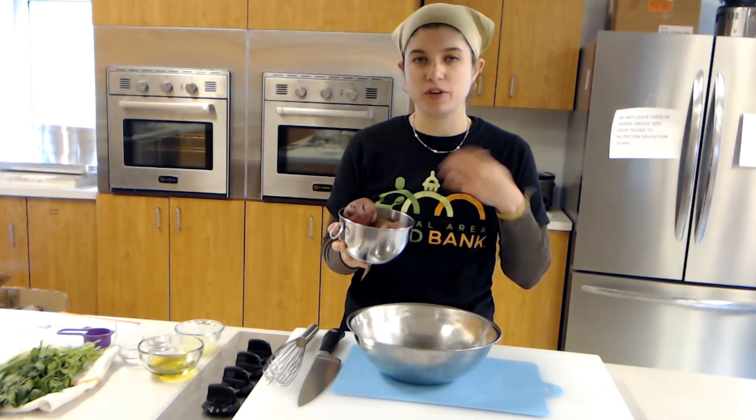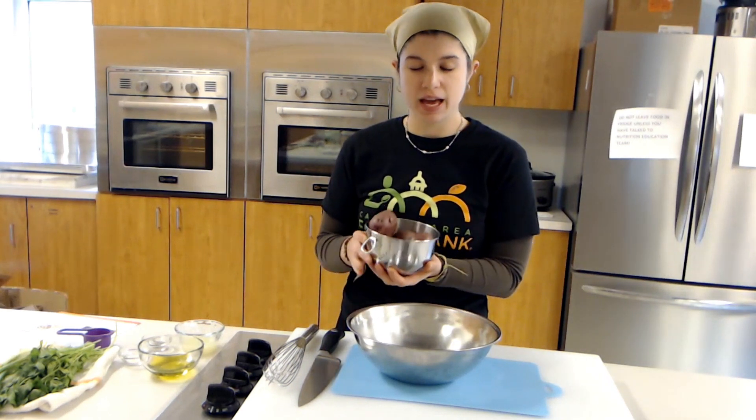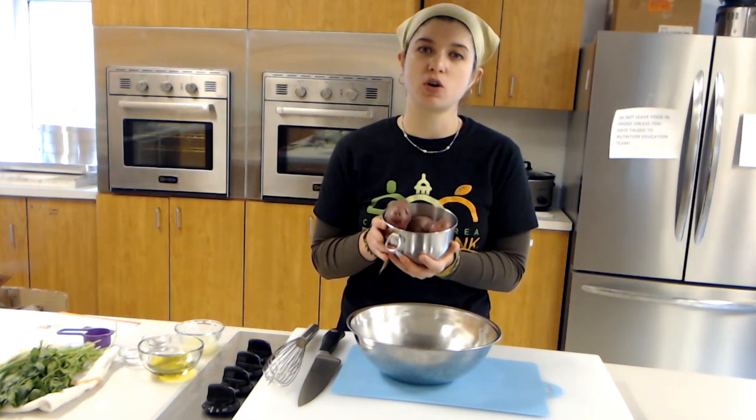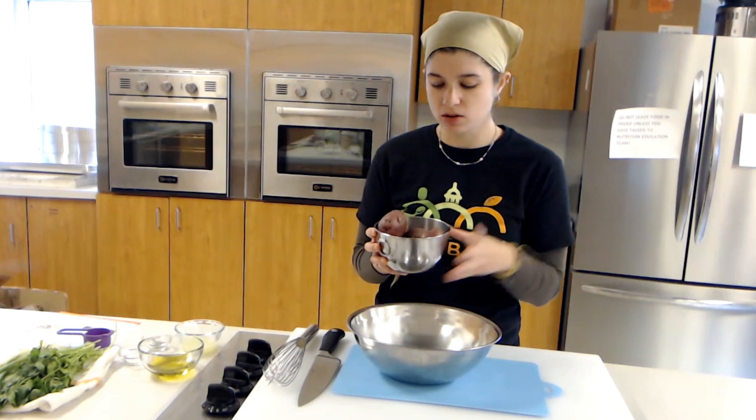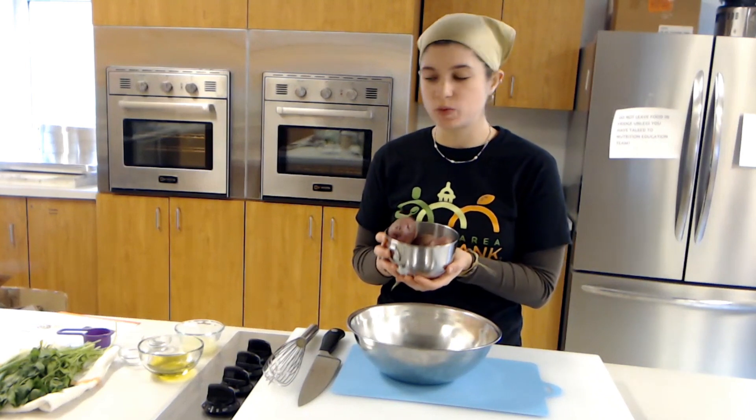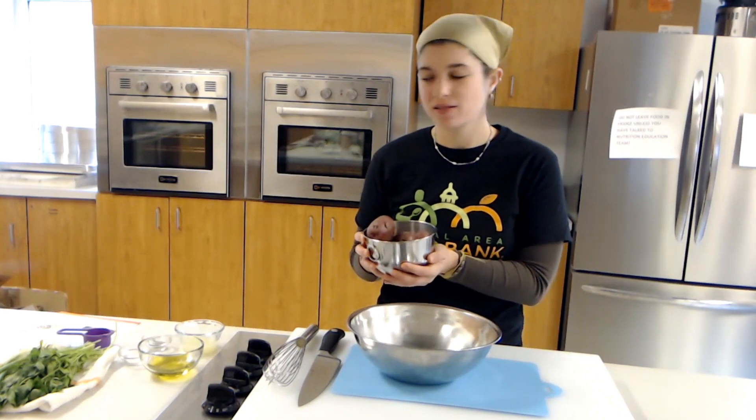You can check them by testing with a fork or a knife until it comes out nice and easy. Then I put them into some cold water just to make sure they cool down so they're not too hot to handle, and they're ready to be cut for our potato salad.